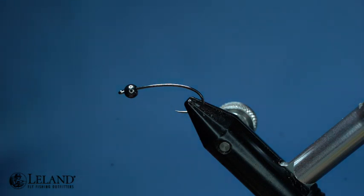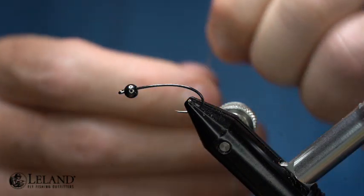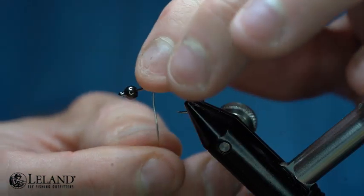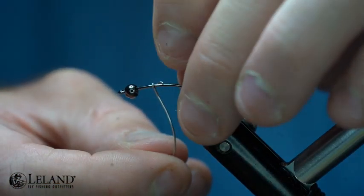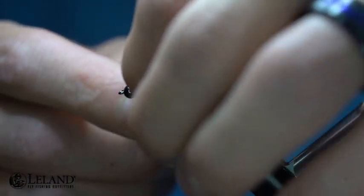This helps us out a great deal as we strive to put good quality content out into the community. The hook I'm using today is the new Moonlit Premium Tagata ML601. I'm tying in a size 10 tonight — you can use a size 6 or an 8 as well. This is kind of a stimmy nymph style type hook.